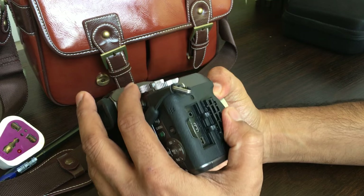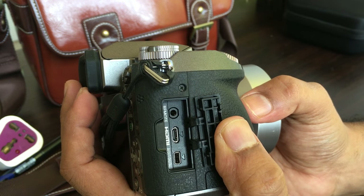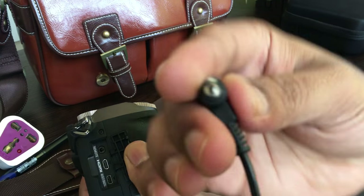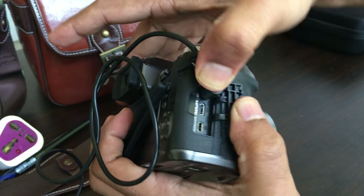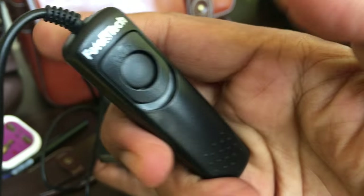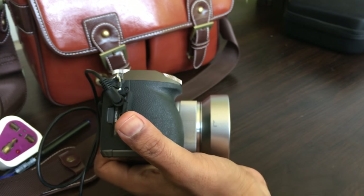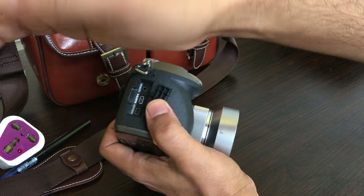Looking at the external features, you also have an HDMI input and a remote shutter option. If I am going to use my remote shutter, it gets popped in here, and once it is popped in, I can use this to operate my camera and even lock my shutter. It is a pretty useful and nifty feature, especially to avoid any camera shake, and I really love it.